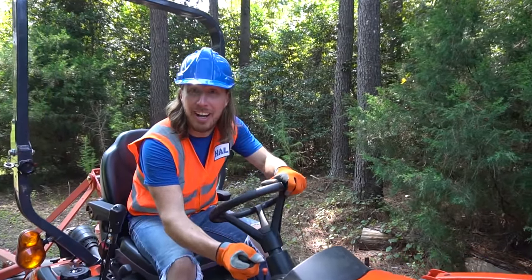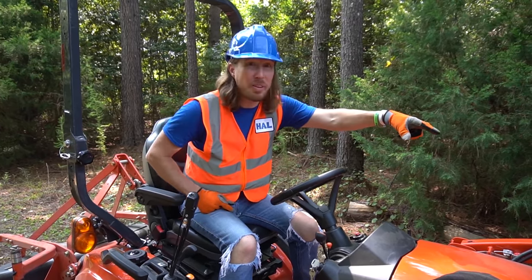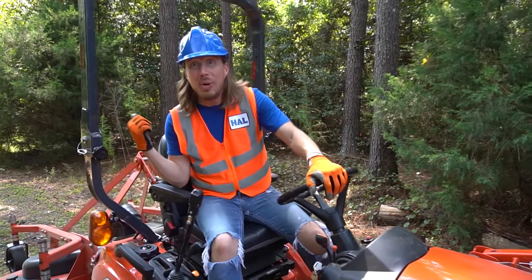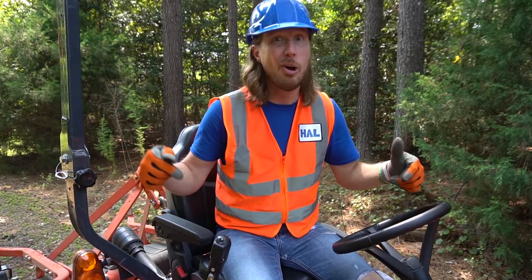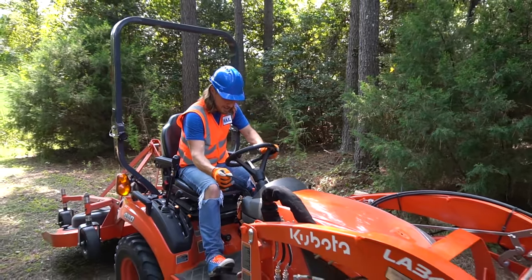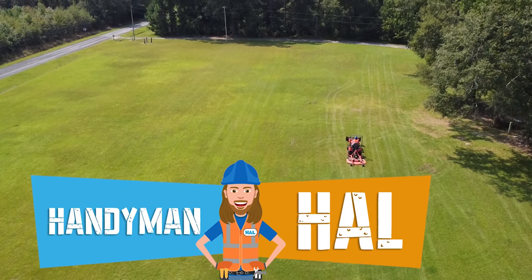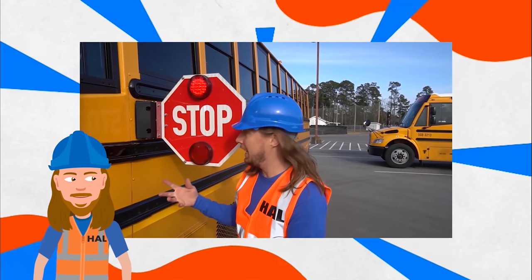My friends, what an awesome day we've had today! So much fun working on this tractor, right? We got to work with the grapple and picked up all kinds of brush piles. We even picked up a huge log - that was really, really awesome! We even got to use the mower deck and cut so much grass - that was totally awesome! Working with tractors is so much fun. Until next time, we'll see you later. Bye guys! Thanks for watching Handyman Hal. Have a great day!